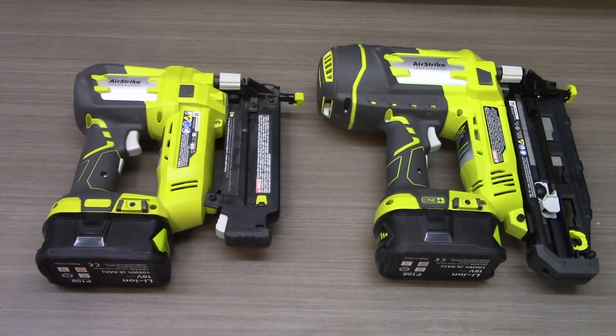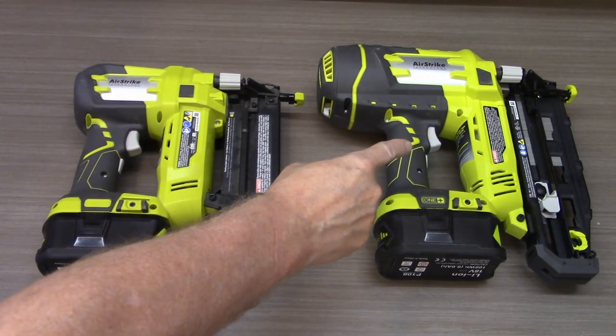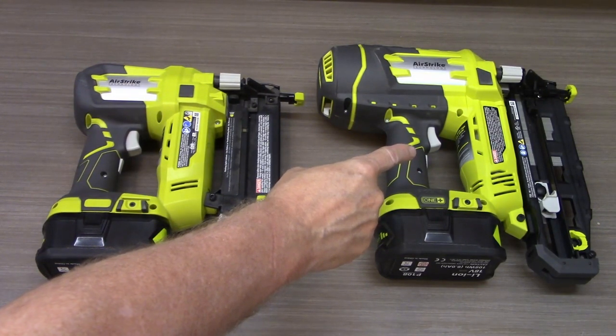The two I have are the Airstrike P320 18-gauge brad nailer and the Airstrike P325 16-gauge 2½-inch straight finish nailer. They live in a mount here on my French cleat wall where I also store their ammunition.